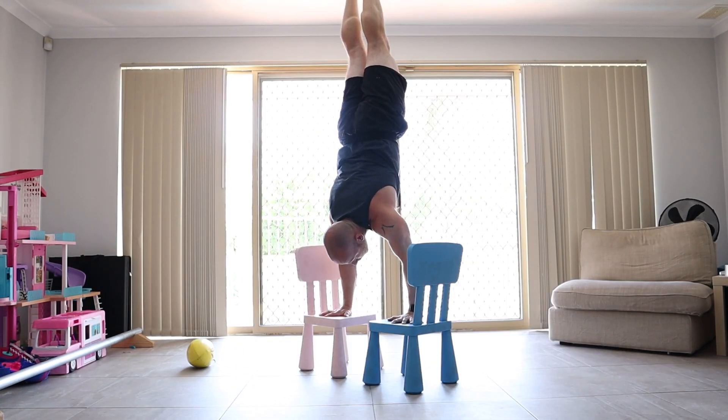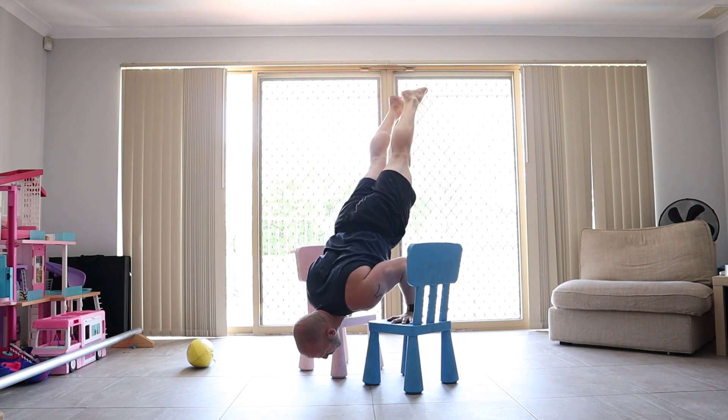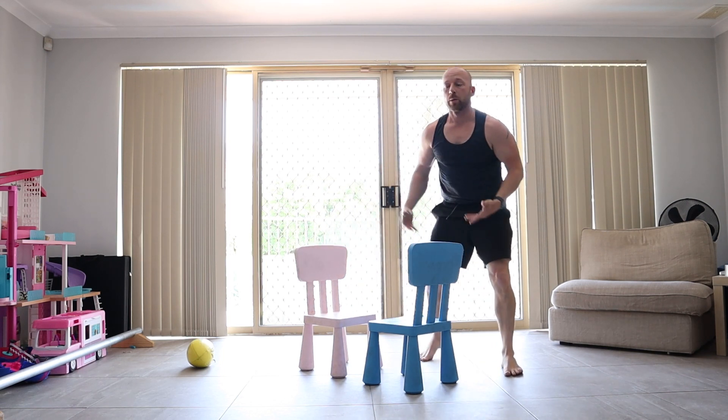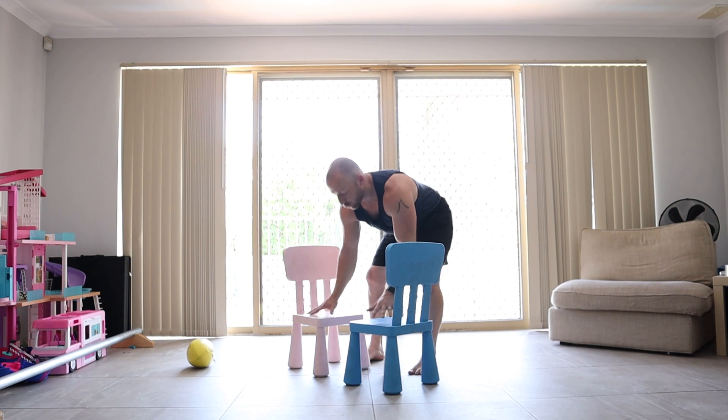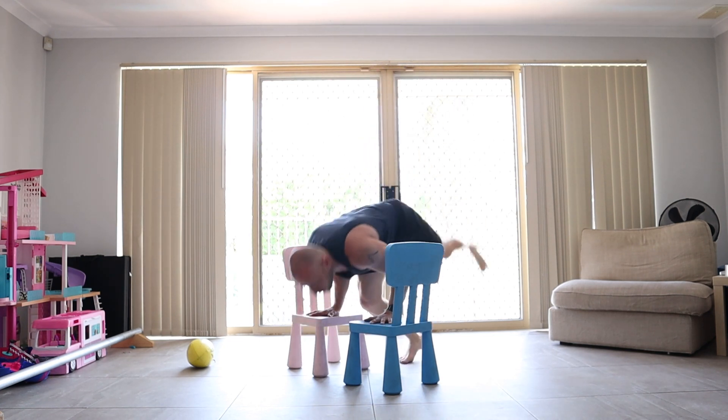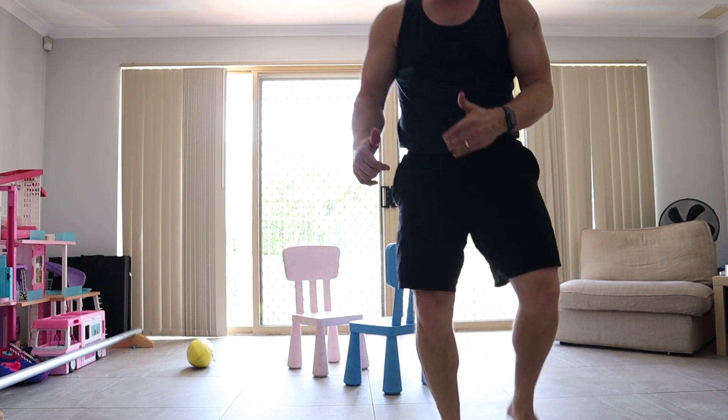How to develop a deep handstand push-up: if you have a strong head-to-floor handstand push-up, simply start increasing the height of your hands slowly — increasing the deficit with full reps — and also do eccentric reps that go much deeper, down to the shoulder stand position. Go as deep as you can, hold, give a little push back up if you can, then come back out. With your full range reps, slowly increase the hand height. Practice your shoulder stand position — hold comfortably there and do some pulses, since that's where you need to change direction.